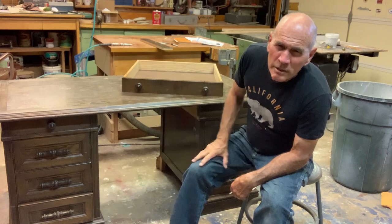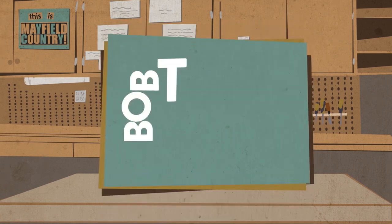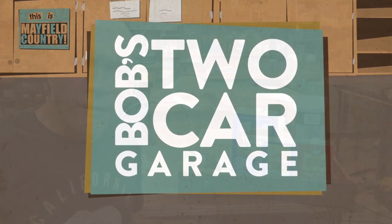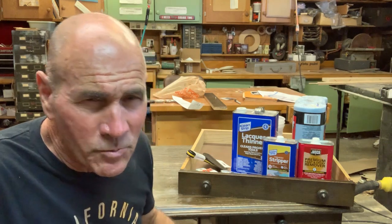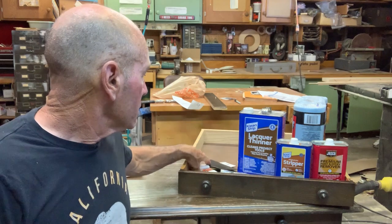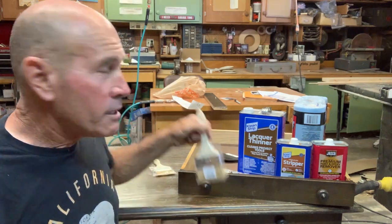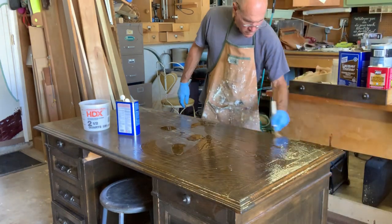My name is Bob. The first thing I'm going to do is strip off this old ugly finish that I put on here originally. I knew it was a mistake but it was too late to go back, so it's been that way for many many years. I went out and bought some stripper, some lacquer thinner, some paper towels, some plastic putty knives, and some chip brushes — I'm going to throw everything away that I use for the stripping process.